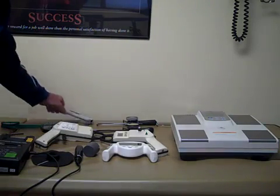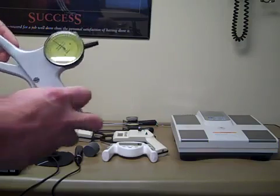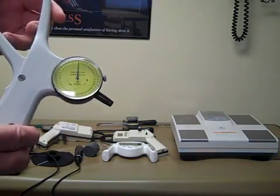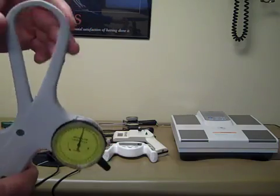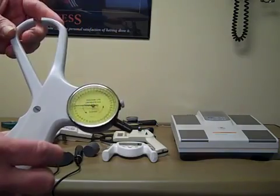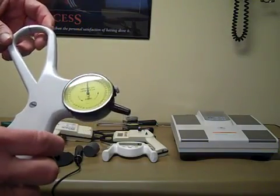Lastly, we have a Holton caliper. These are made in England and are probably one of the fancier calipers. These go all the way around 40 millimeters in one rotation. The blades are about the same width as the Harpendens. These are fairly expensive, but a very, very nice caliper also.